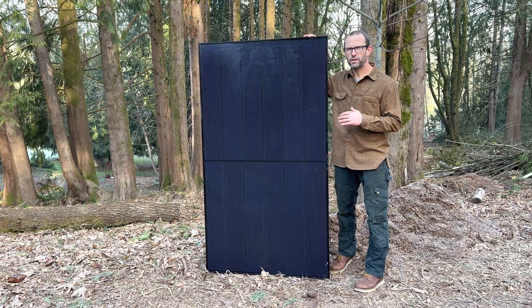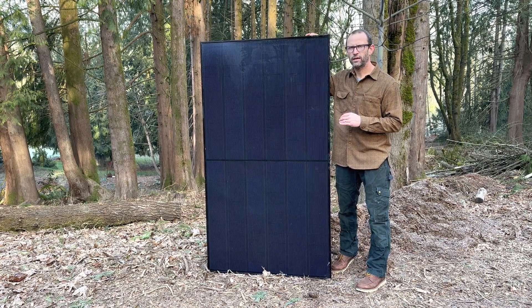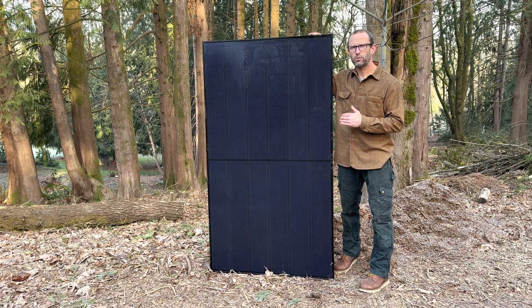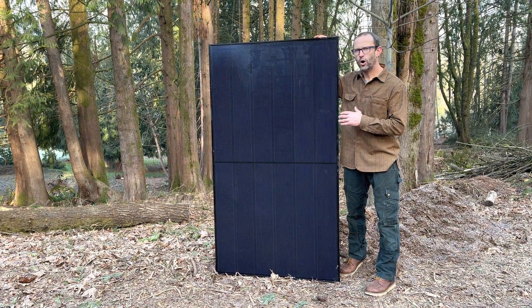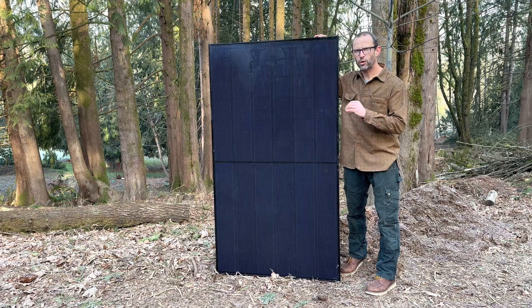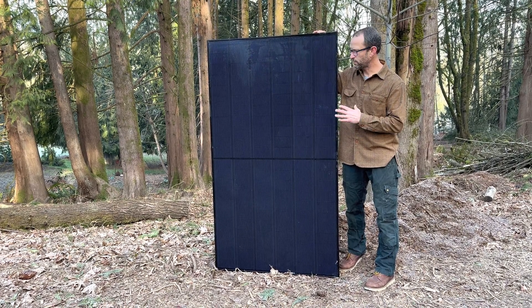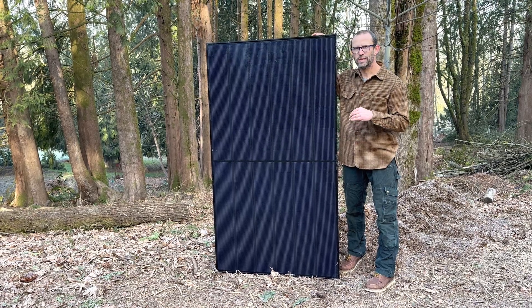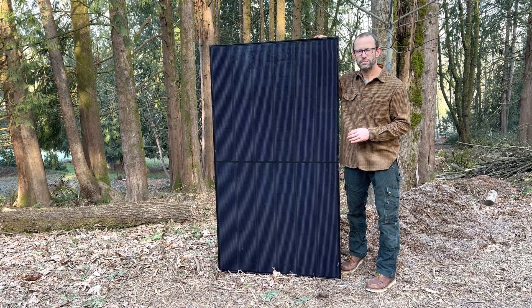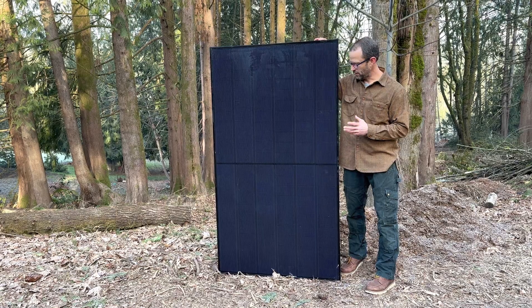This is absolutely one of the best solar panels on the market. They are manufactured in Singapore, but unlike most other solar panel manufacturers, they own the entire process. They grow the solar ingots, they slice them into cells, they put them on their own boards, and use their own glass. It's really an unusual way for solar companies to manufacture panels in this day.